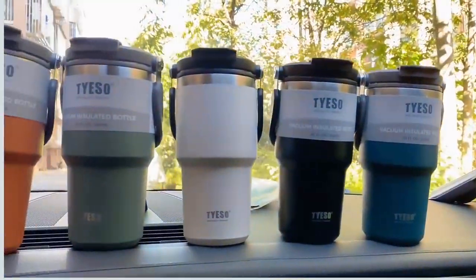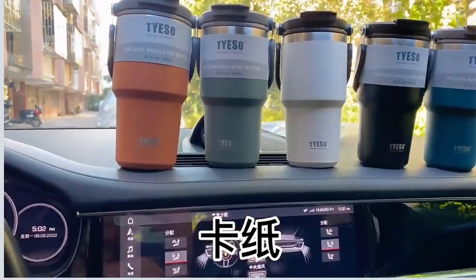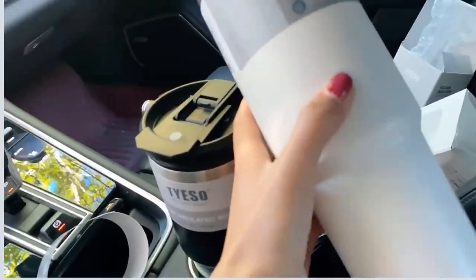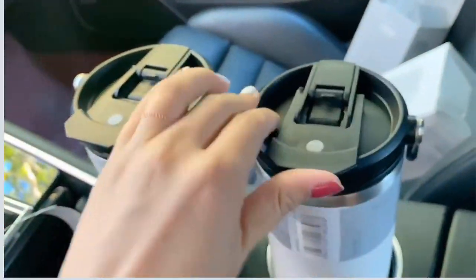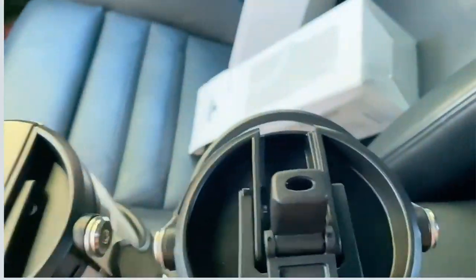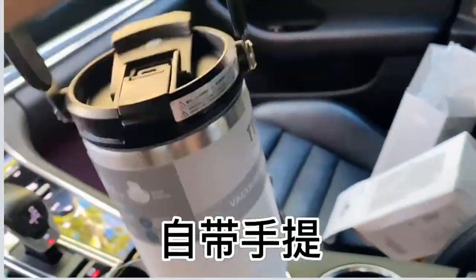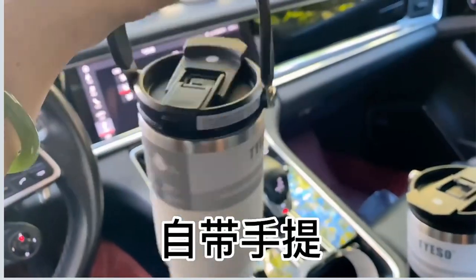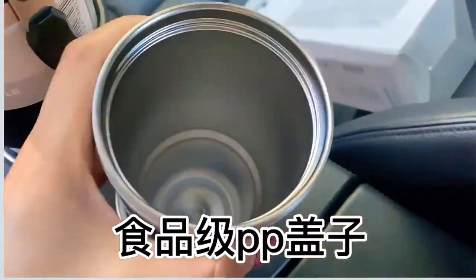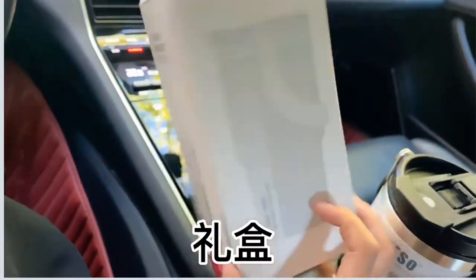Product 5: Tiso Coffee Cup. The Tiso Coffee Cup is a premium beverage container designed to cater to the needs of coffee enthusiasts and those who enjoy a variety of beverages on the go. This double-layered thermal insulation and cold storage coffee cup is crafted from high-quality stainless steel, offering a versatile and convenient solution for keeping drinks hot or cold for extended periods. One of the standout features is its double-wall construction, which provides excellent thermal insulation.